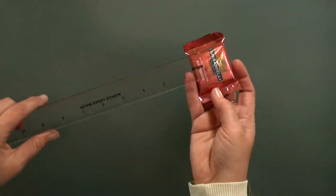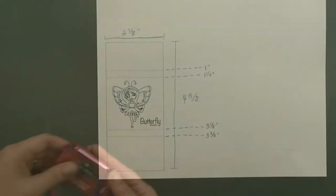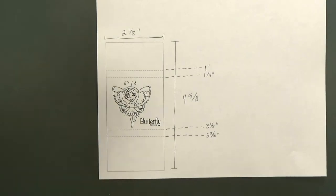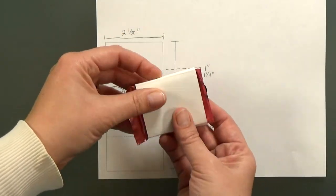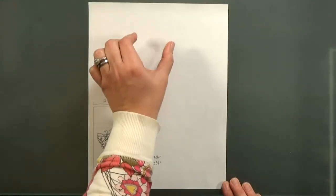We started by measuring our candy squares so we knew how big to cut the belly bands. I made a template with those dimensions and also marked out the score lines. Then I tested the measurements with a scrap. Once we knew we had the right dimensions, we figured out how many we could fit onto a page and then printed them out.